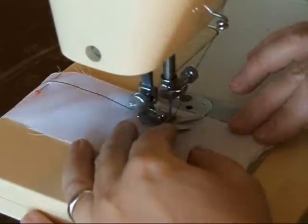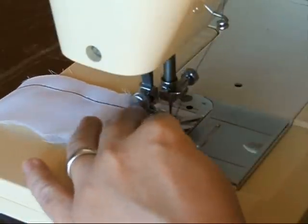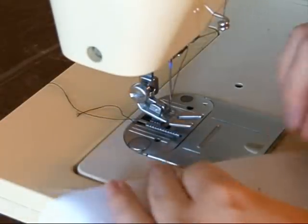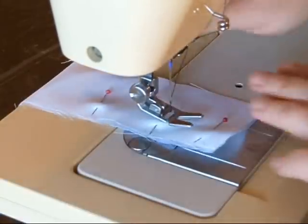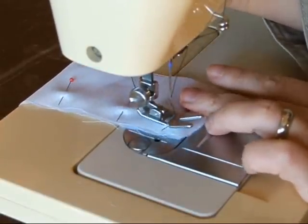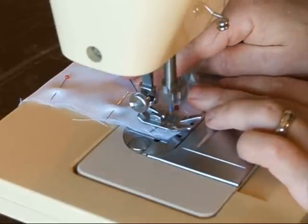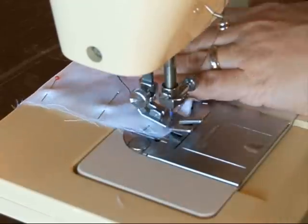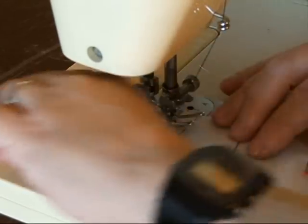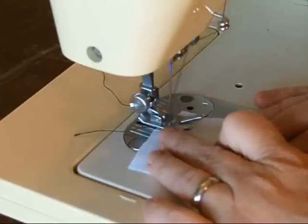When you go back to the seam, you're going to want to reverse stitch again. My machine just has this quick little reverse button. If your machine does not have a reverse, you can manually do a back-tack by first starting in the wrong direction for your seam. Stitch a few stitches, then with the needle inside your fabric, turn the fabric around. Now you'll be stitching your seam in the correct direction, and you'll back-tack over what you started.